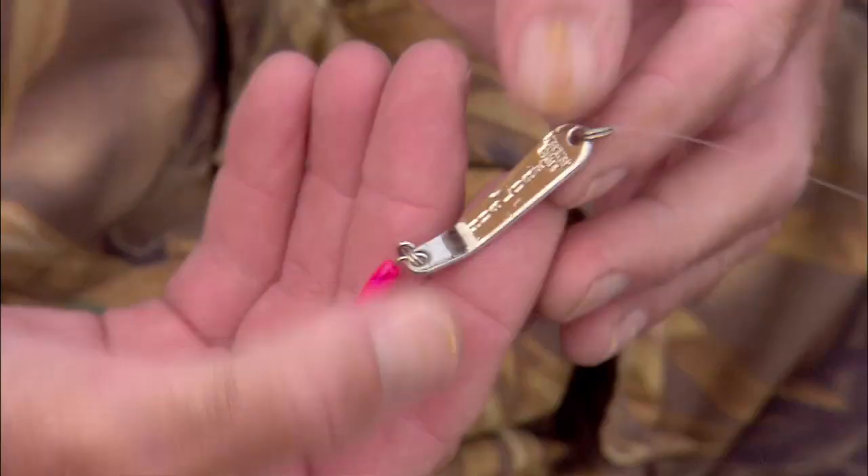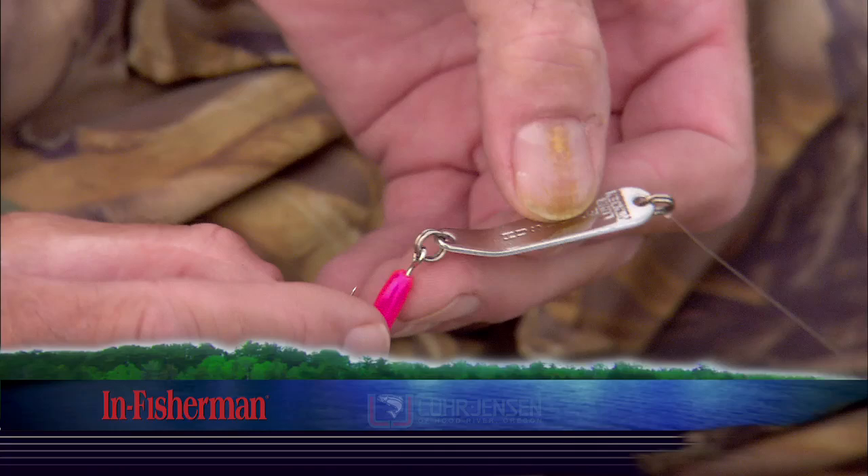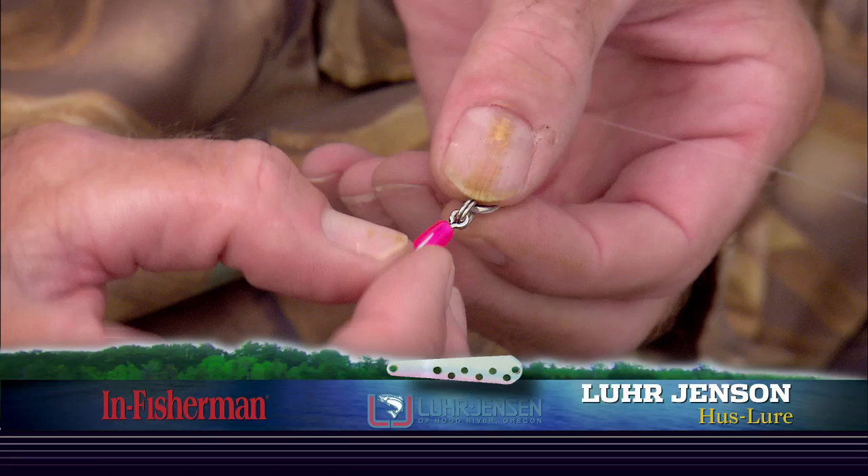The other one is made by Lure Jensen. It's rigged just a little bit differently — it's a slightly different spoon with a bent bottom. This is called the Hussler. I've interchanged the treble for the 210 single replacement hook right here. And this is just a little power grub or tube. On this one I've got a swivel tied in just a little ways above it to reduce line twist.